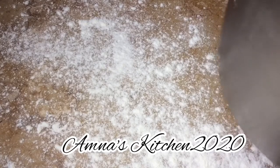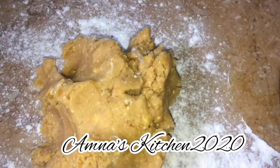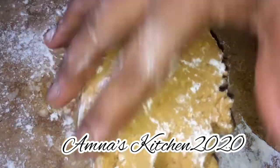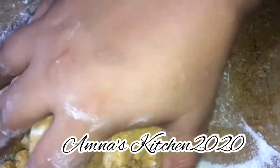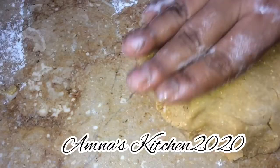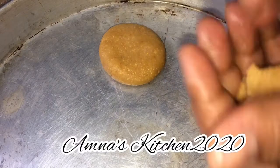You can put the dough in the freezer for 15 minutes. Once the dough is ready and chilled, I will make small balls and shape the cookies.